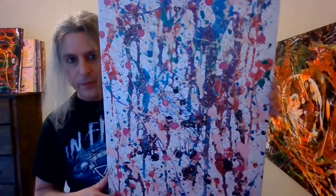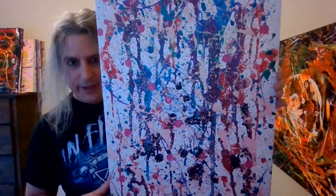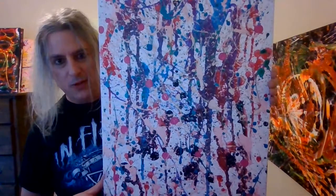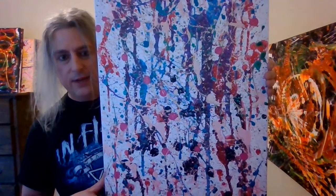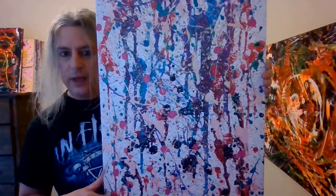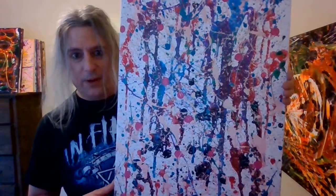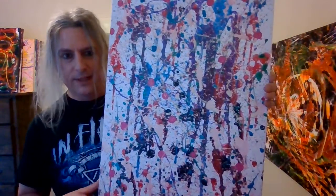Here's another one I experimented with glitter on. This is another painting I did about two years ago, maybe even a little longer, and I just finished it. I even have trouble telling which parts are old and which are new, but it came out pretty cool.